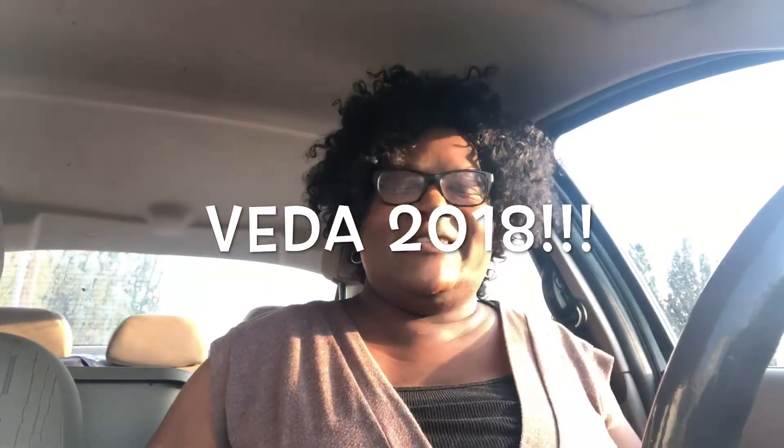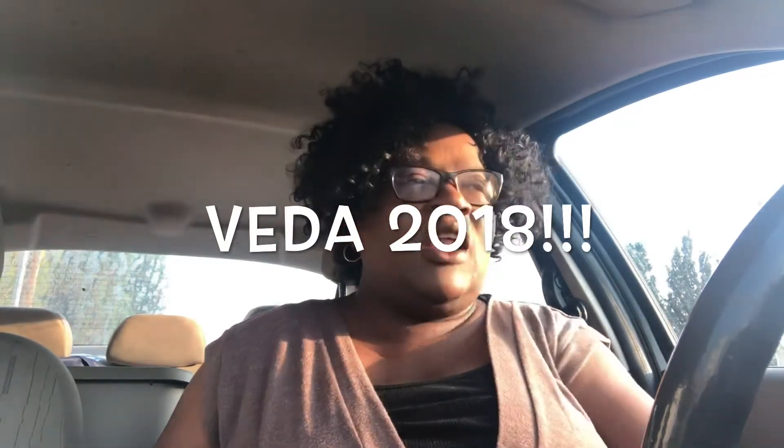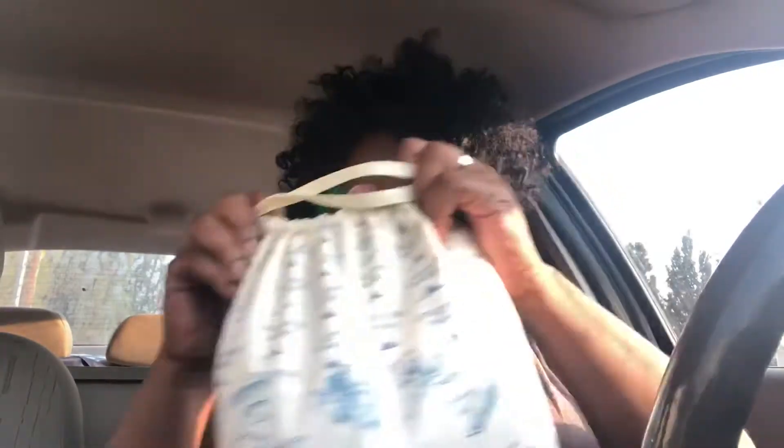Good morning guys, it's Kim and I'm back with day 10 of my blog every day in August 2018 crochet all the way. I got my little bag of tricks here with all the ones I've made so far.